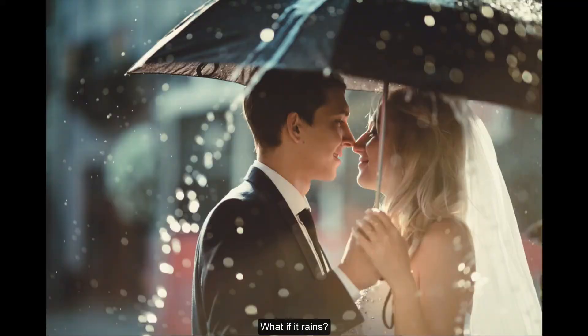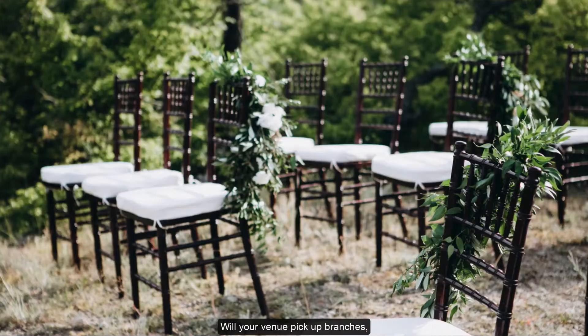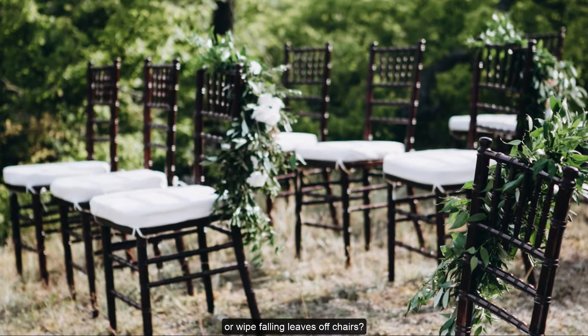What if it rains? What if your guests are going to be in direct sunlight? Will your venue pick up branches or wipe falling leaves off chairs? Do they spray for mosquitoes? Will it be windy?